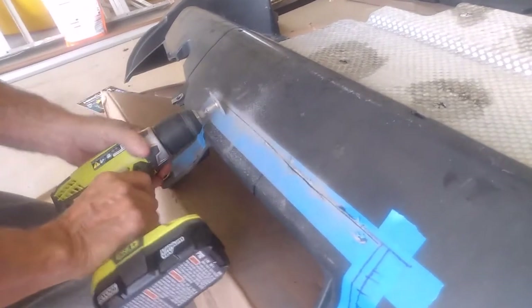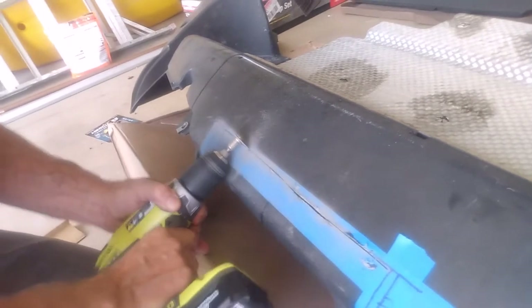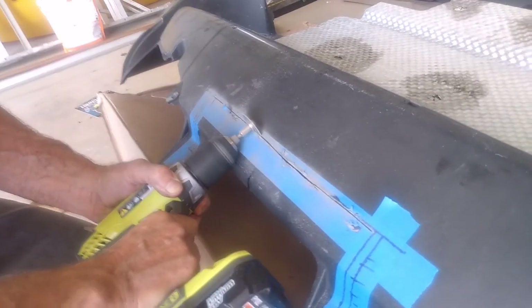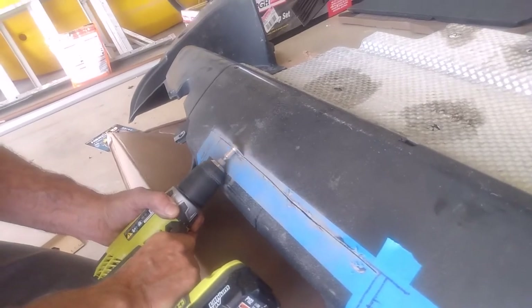Do you just love cutting the bumper up on your $50,000 car? Yeah — somebody's got to do it.